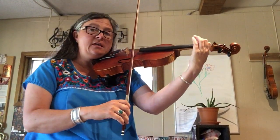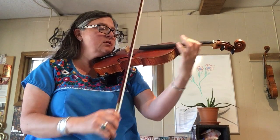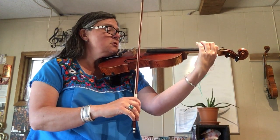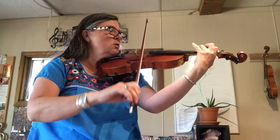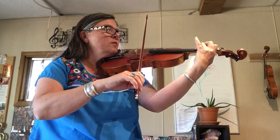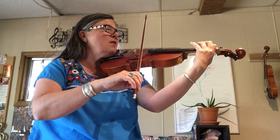The first finger holds down on the E and we're going to play in the middle of the bow with the taka bows. The three on A, with the pinky staying upstairs, the three hops to E.